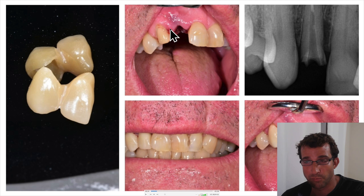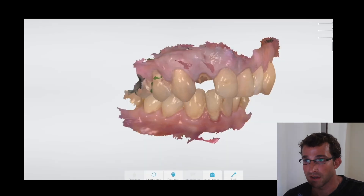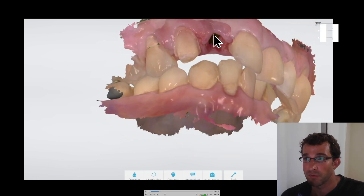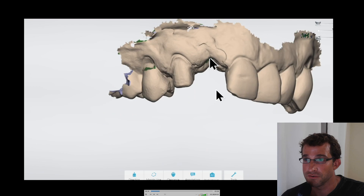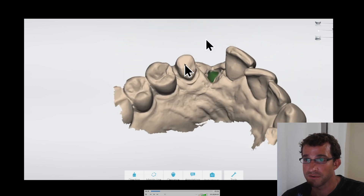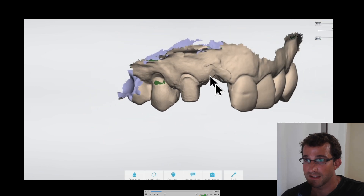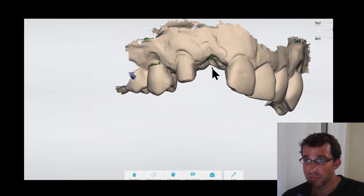I didn't record the extraction or the prep, but we did the extraction and the prep in the same appointment. So we had the patient in, froze, extracted the 1-2, prepped the 1-3, and took a scan. This was actually a next-day case, so it was ready to insert the following day — which is one of the advantages of having a milling machine in-house. Here's the scan: the 1-2 is extracted and the 1-3 was prepped, all in the same appointment. You can see the socket as scanned immediately post-operatively.